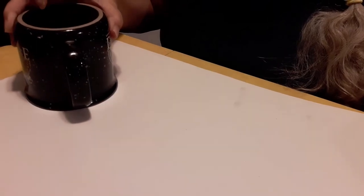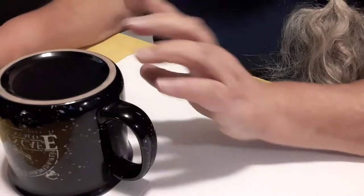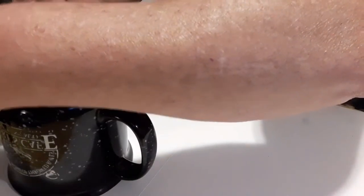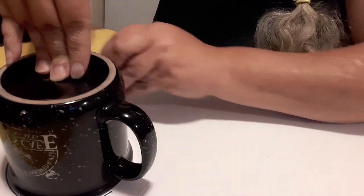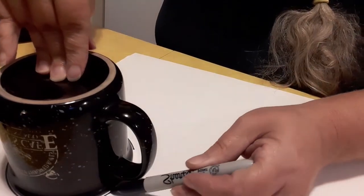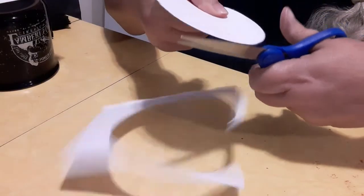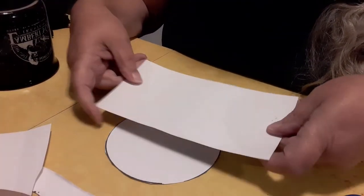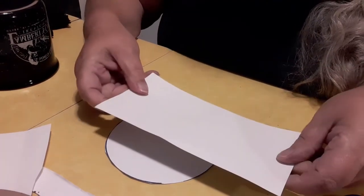I'm going to use just what I have around the house, and I'm going to first start by tracing out the circle from my cup that's about the size that I want, and then I'm going to cut that circle out. You'll also need a rectangular piece that's about whatever height you want.